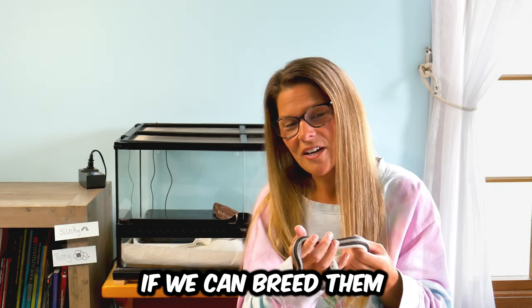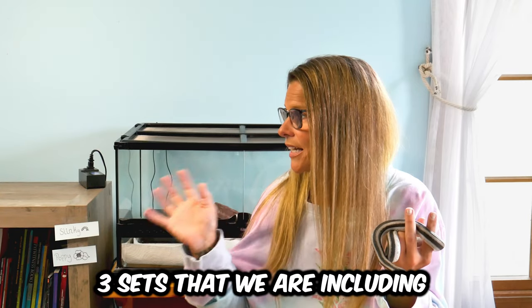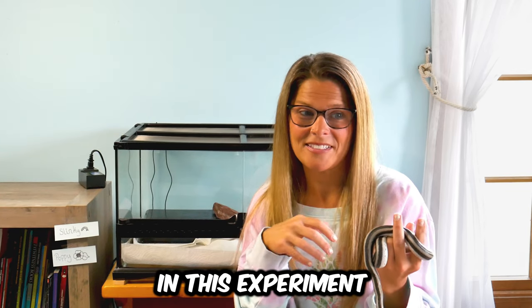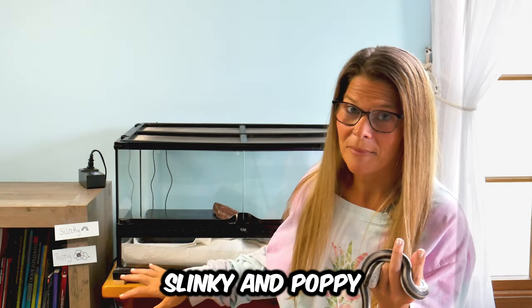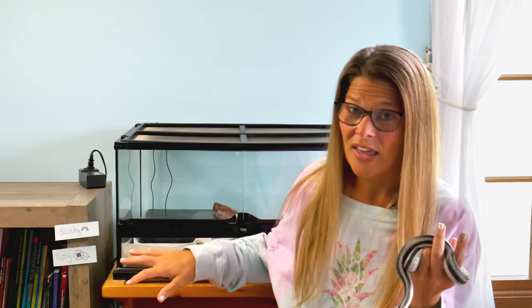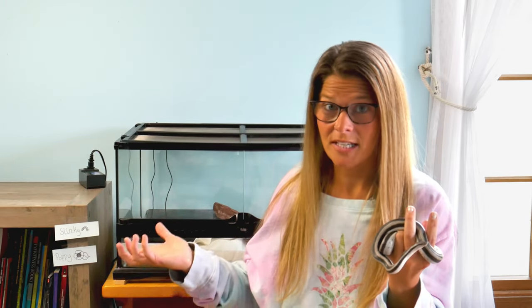So I want to see if we can breed them without brumating. We have three sets included in this experiment. We have one pair — Slinky and Poppy — who are our control pair. They have been brumated in the normal way: down for three months, brought back up to temperature, and we have them together.